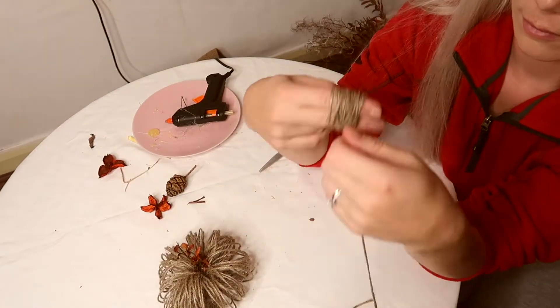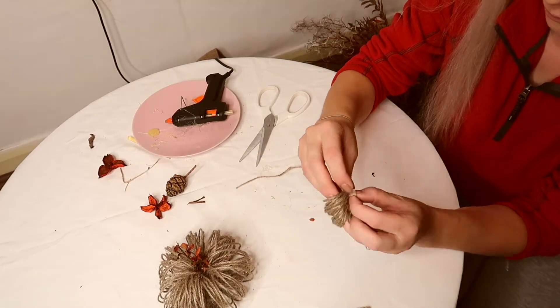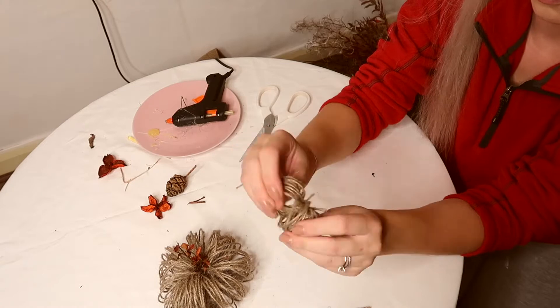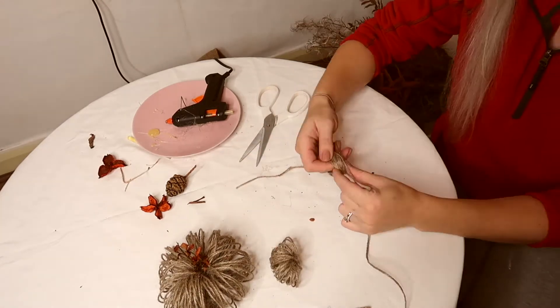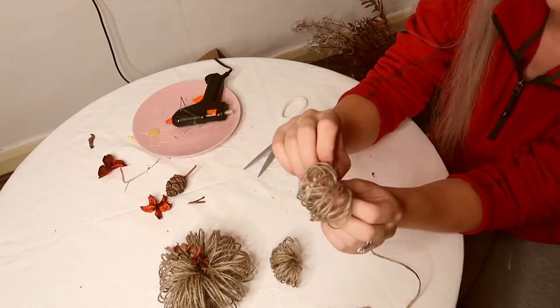I wanted to make a mini pumpkin and in this case I wrapped the twine around my two fingers. I created two halves again and then added a little leaf as well, and you have a mini pumpkin.